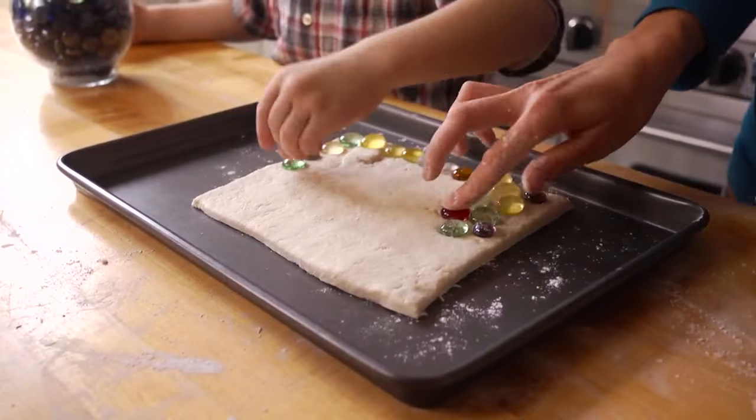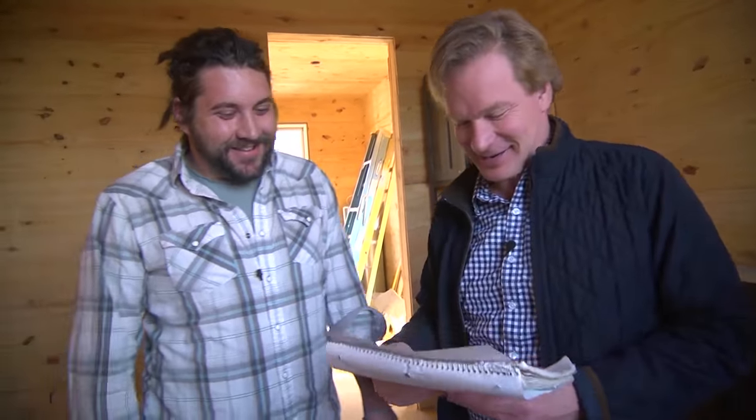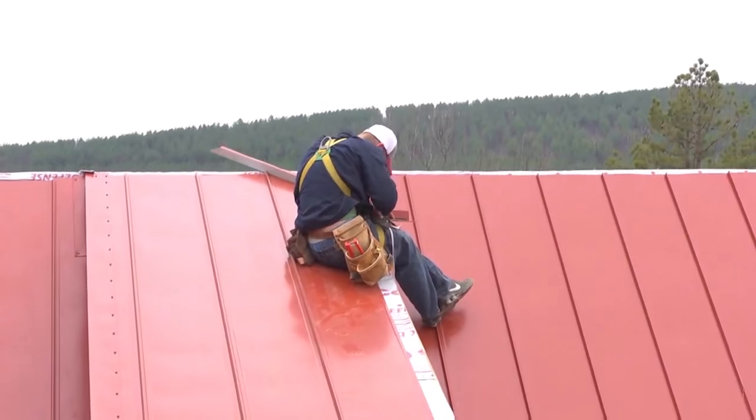And I've got a few fun projects to show you that kids absolutely love, and I'll give you an update on the Garden Home Challenge. We're at day 90, and things are moving fast.